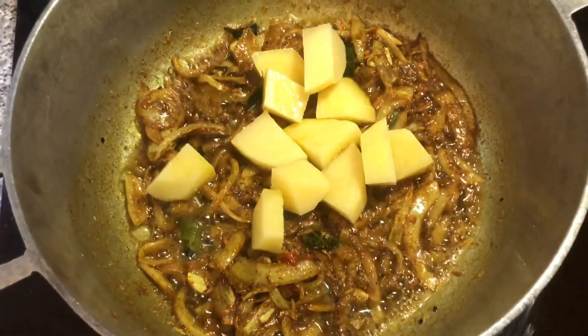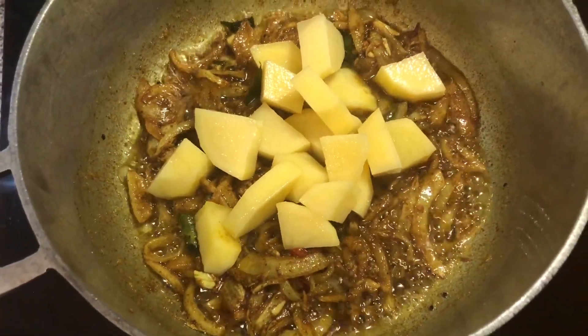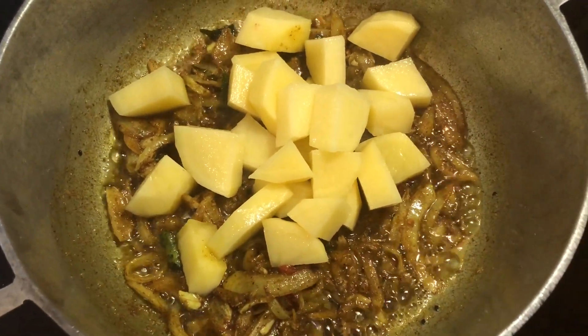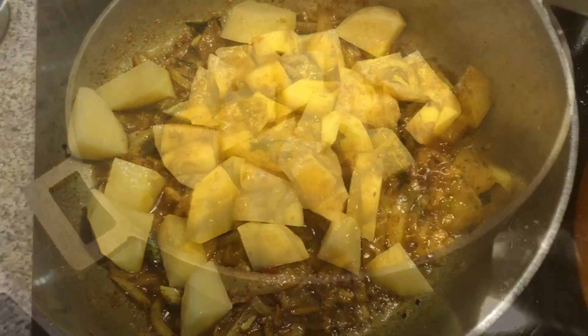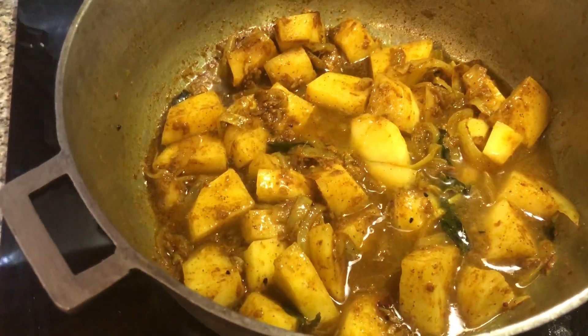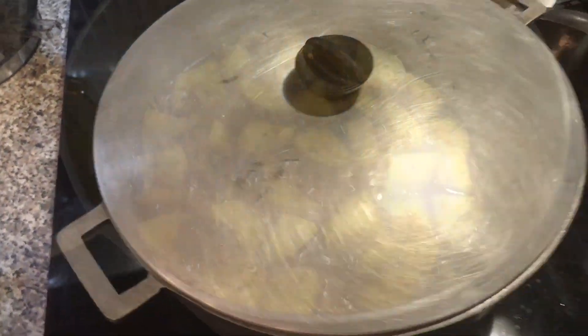Now we're going to go in with some chopped aloo. The amount of aloo you use is pretty well up to you — this recipe is very versatile in the sense that you can use as much or as little potato as you want, and as much or as little water to create the surwa.